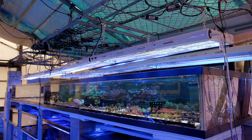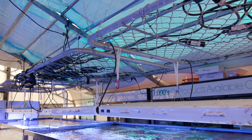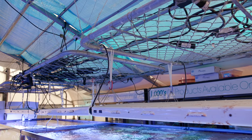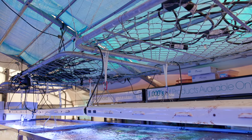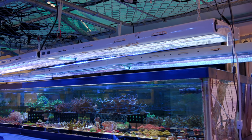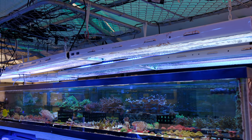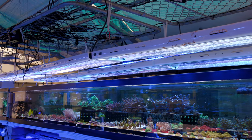Several years ago, we were messing around with some really inexpensive T5 lights that we picked up from Amazon. These lights at the time were about $100, and I think they're right around $130 at the time of this recording. Still a very good deal just for the fixture. They come with bulbs, but you'll really want to replace those bulbs — they look very yellow — and we've replaced them with a combination of ATI Blue Plus and ATI Aqua Blue Special.